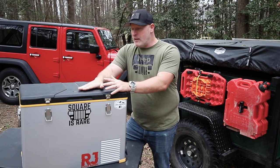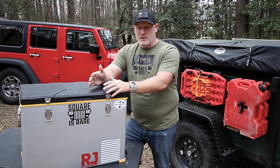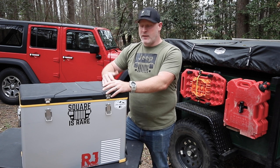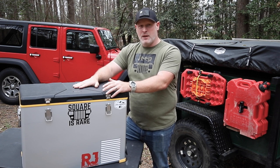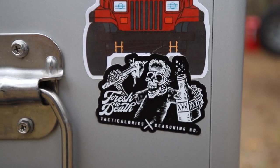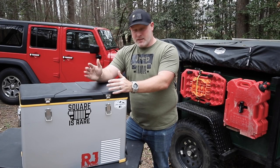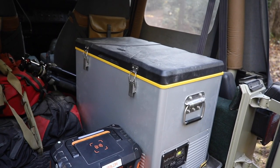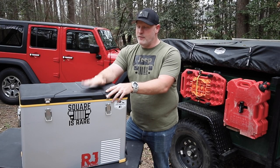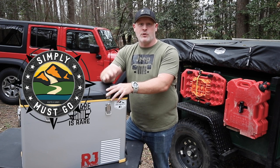All in all, I do really love this refrigerator. It's a great budget option, running at just about $419 on Amazon. Comparing that to Dometics or Ice Co's, this is definitely coming in at a less expensive price point, and I think it's totally worth it. I don't feel like I need to upgrade to one of those other name-brand refrigerators because this is doing everything I've wanted it to do and has taken some abuse on the trails and held up just fine. If you're interested in checking out my channel, head to youtube.com/MattBrody or search for Simply Must Go.